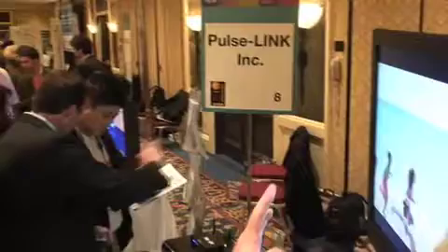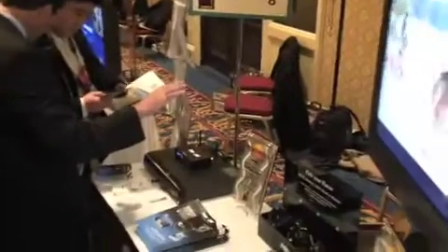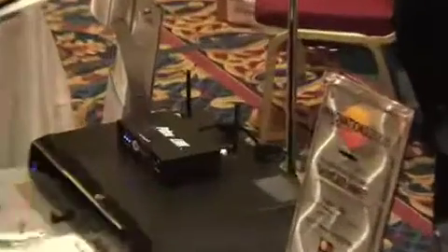You'll be able to put a dongle in your entertainment center and wirelessly send everything up to your flat panel display. The only wire going there will be your power cord — everything else will be wireless.